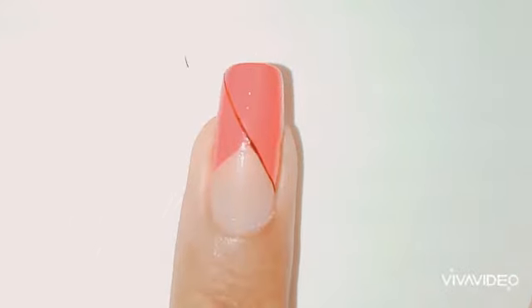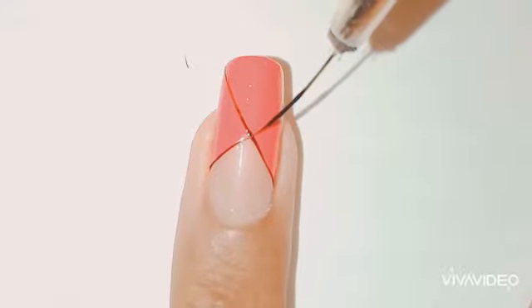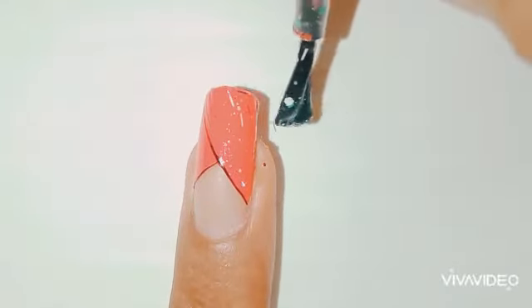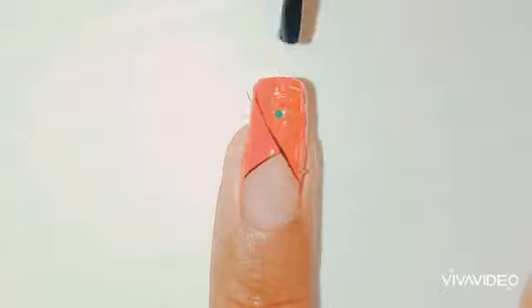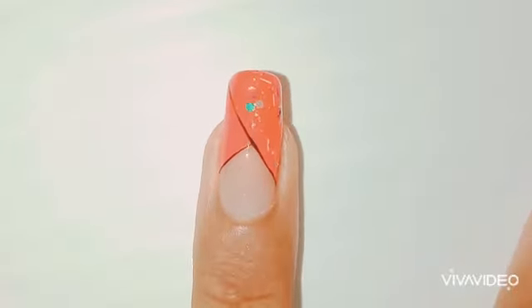Now I took my striping brush and I'm gently creating two stripes. Then I took the glitter polish and I'm putting the glitter right on my nail. I could cover the entire nail, but I just don't want a full glitter look. If it were holographic glitter, I would absolutely do the entire nail.